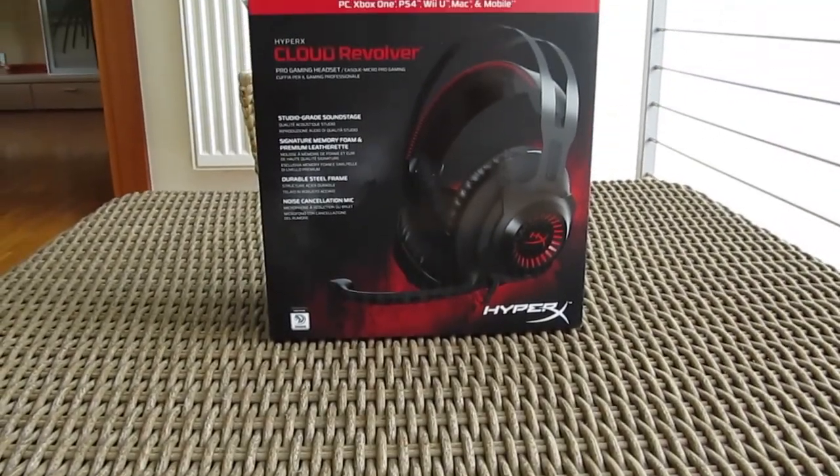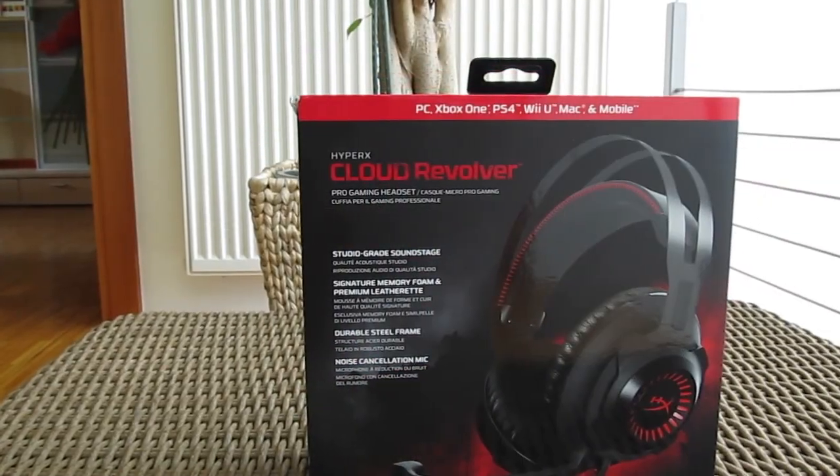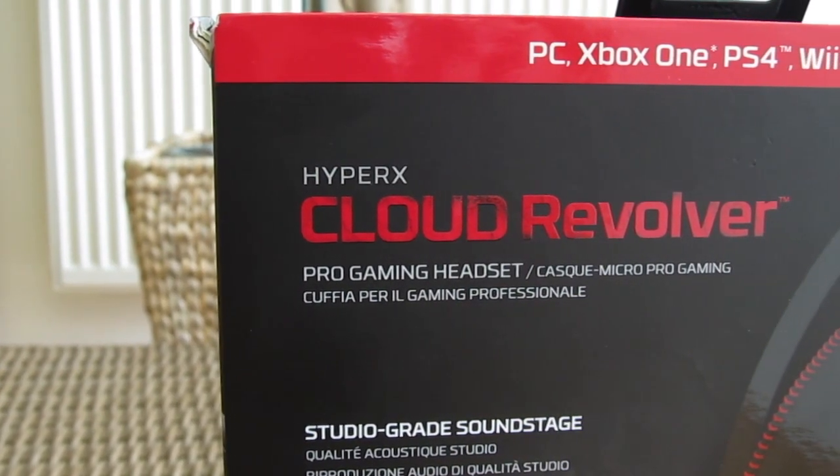Hello guys, Matthew here and welcome back again to the TechTik YouTube channel. The HyperX Cloud series of gaming headsets just got expanded with yet another model, and that's the Cloud Revolver which I have here in front of me.